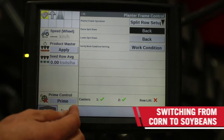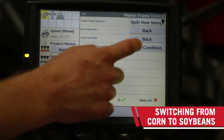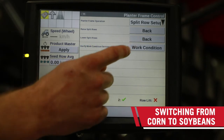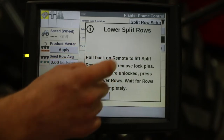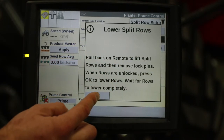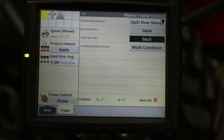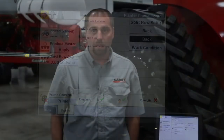When we want to go the other direction, we select lower the split rows to go from corn to soybeans. Again, acknowledge our messages and then lower the row units. If you need more information on this, please contact your Case IH dealer or reference the operator's manual.